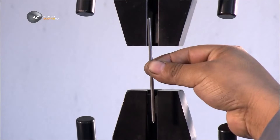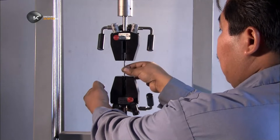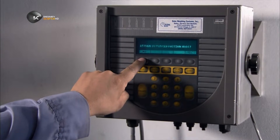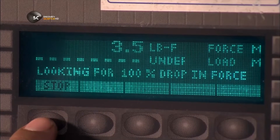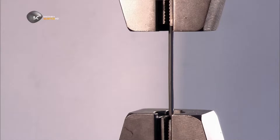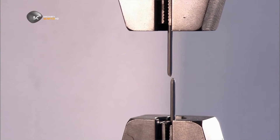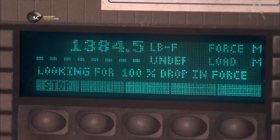To double-check its tensile strength, a sample piece of wire is placed in a testing device. Clamps pull it from both directions, and it takes over half a ton of force to snap it — an indication that it's strong enough to be machined.